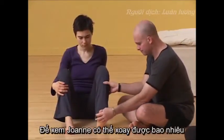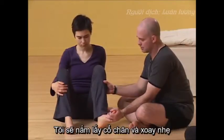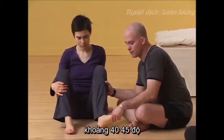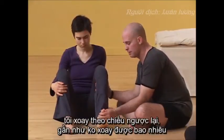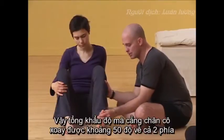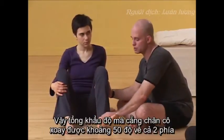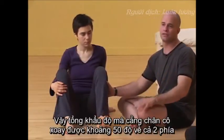Now how much can Jaune rotate? I'm going to grab it and turn it out — she can go about to there. That's about 45 degrees, maybe slightly less, 40 degrees. And then I'm going to grab it, use the foot as a lever, and take it in that way — and it hardly goes. She barely gets a few degrees turned in, and she gets less than 45 turned out. So her whole range of motion from the knee down is maybe 50 degrees or so.